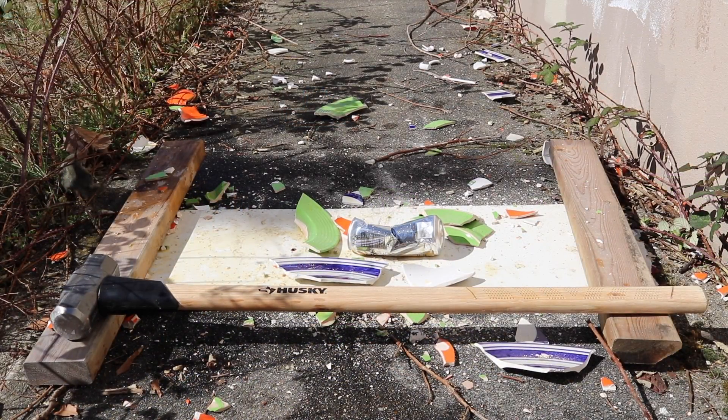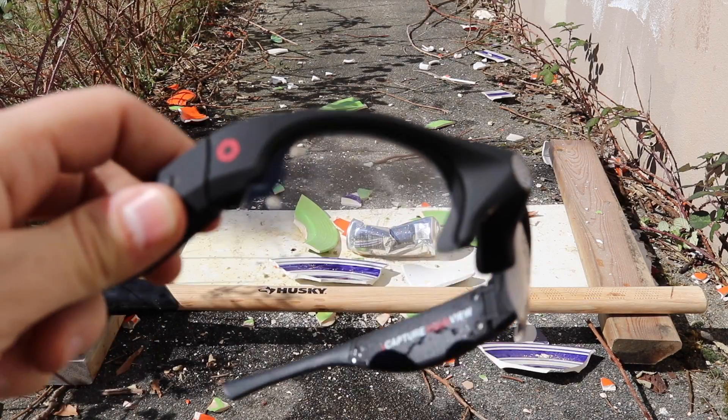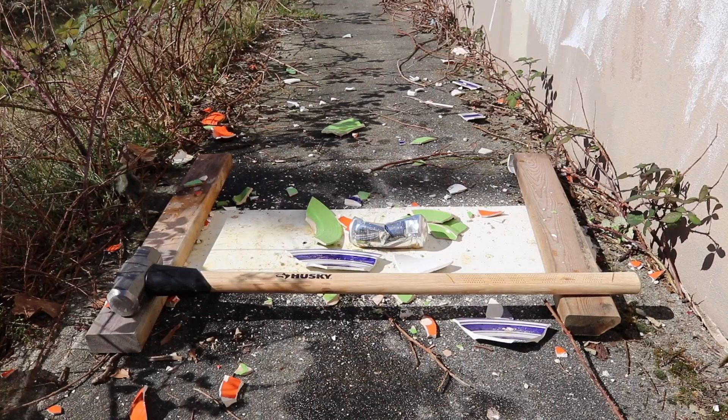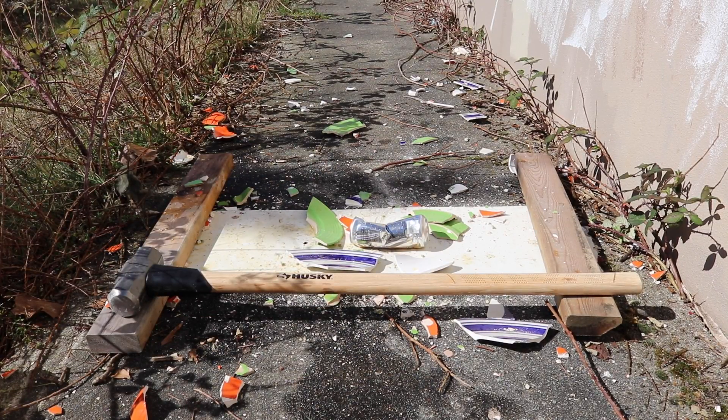I think today was pretty successful — we destroyed a lot of things. That can of energy drink was pretty disappointing since my aiming totally sucked at the end, but whatever, we had a lot of fun. I got some energy drink on my camera and glasses so I'm definitely gonna have to clean those up, plus a lot of cleaning to do in general. Thank you guys for watching — if you like my videos go ahead and like this video, and if you want to see more click that subscribe button. Thank you guys for watching and God bless.